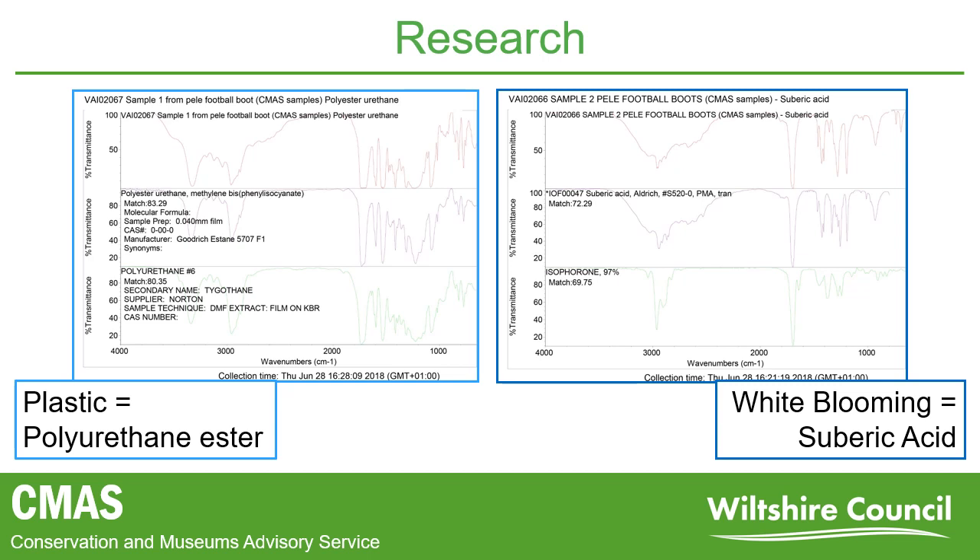Unfortunately, the company that manufactured the boots had no information about the composition of the soles, and often this information is considered proprietary by the makers. FTIR analysis, which uses infrared light to scan samples, was carried out for us by the V&A to help identify what was present. They identified the plastic as polyurethane ester, and the white blooming as sebacic acid, a known plasticizer in plastic manufacturing.